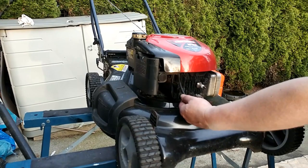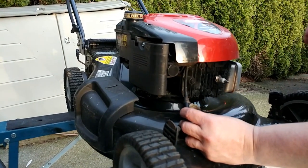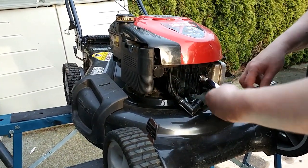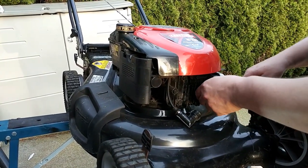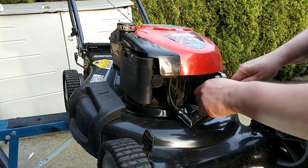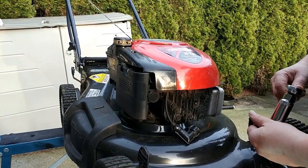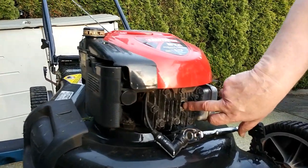I've popped off the spark plug wire and I always make sure it's clean. Some guys put a little dielectric grease in there to protect it and stop it from corroding. Most spark plugs are the same size — this one happens to be 13/16ths. It is a cast head, so it's not as big of a deal, but if you have an aluminum head you always want to make sure you let it cool down first before you pull the plug out, because you don't want to pull the threads right out of the head.